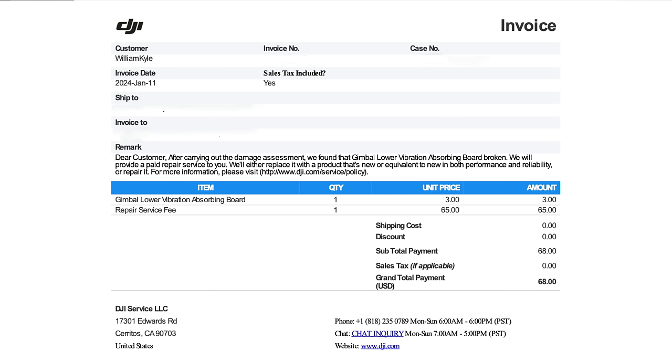I'll put my invoice on screen. The $65 repair service fee was the most expensive item, plus $3 for a gimbal lower vibration absorbing board — that was it. $68 total for my camera basically coming entirely detached from the drone. In my opinion, $68 is definitely a good price.